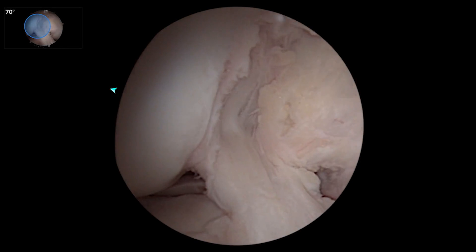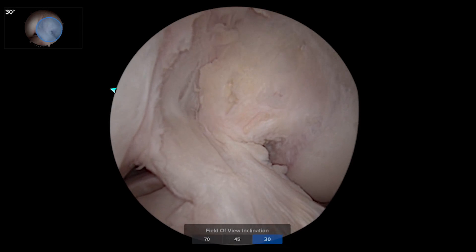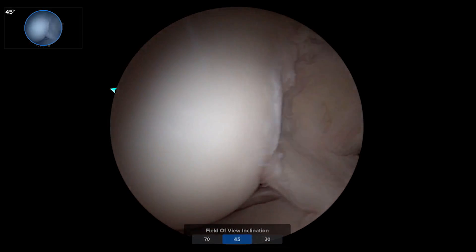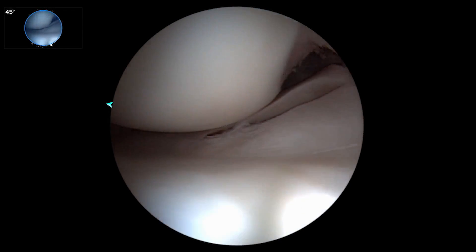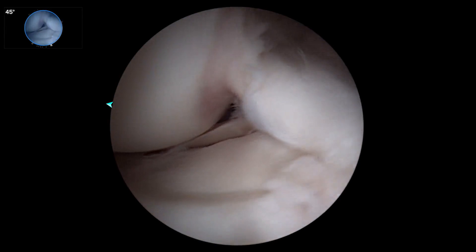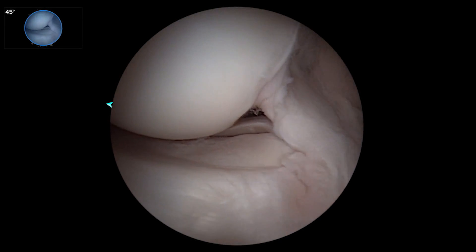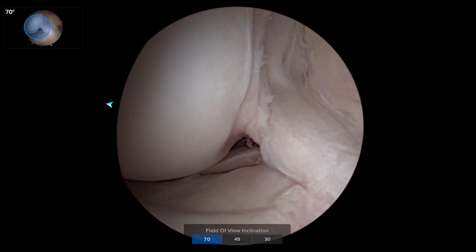If I just look at the notch and take it back to the usual 30 and then to this panoramic view, you can really get a good feel for the whole joint — great view of the whole lateral meniscus, the root, the ACL insertion — all those things we'd have to struggle to get around with just your typical 30-degree scope.